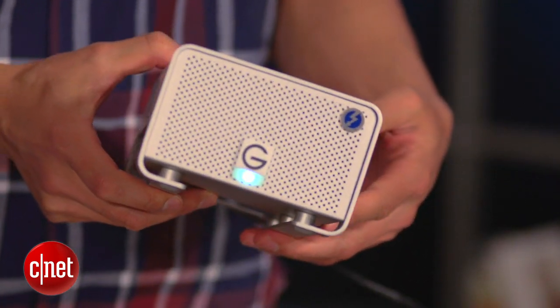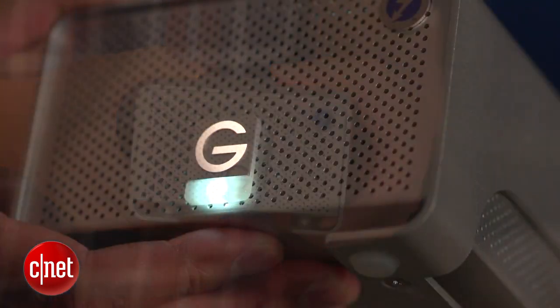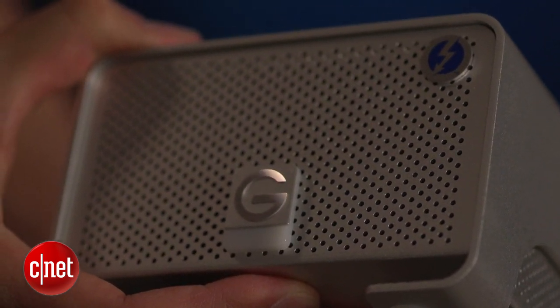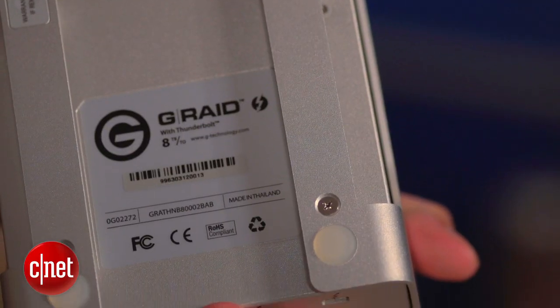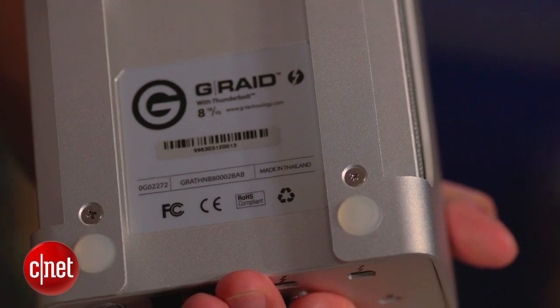The bad news is it will not turn off when you turn the computer off, and will not turn on by itself when you turn the computer on, which is a minor inconvenience. What's a bigger inconvenience is the pricing. The G-Rate comes in three capacities — 4TB, 6TB, and 8TB — that cost $700, $850, and $1,000 respectively. That's about $150 to $200 more expensive than some of its peers.